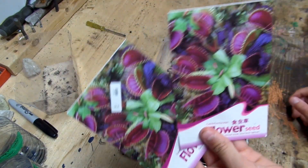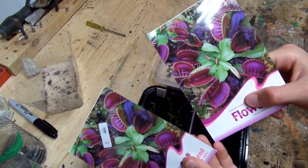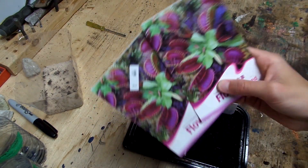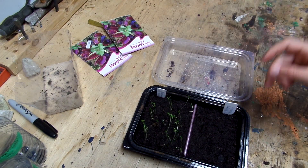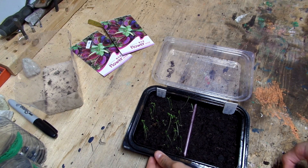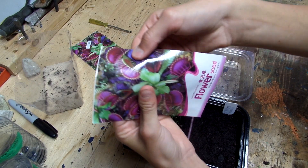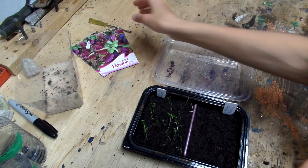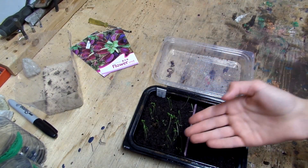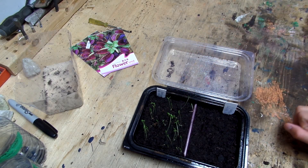Now, I got some Venus Flytrap seeds in the mail again. I ordered them at the same time as these, but these came in an actual packet instead of a Ziploc, so I think these might be real. I ordered a 40-piece and a 10-piece for 99 cents each — they're from two different sellers. This one came with a lot of seeds; this one has a small little packet inside. I don't know which one's which, or if the person I got 10 seeds from sent extra to make me think they're a great seller.